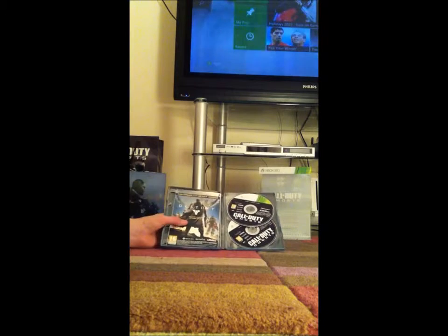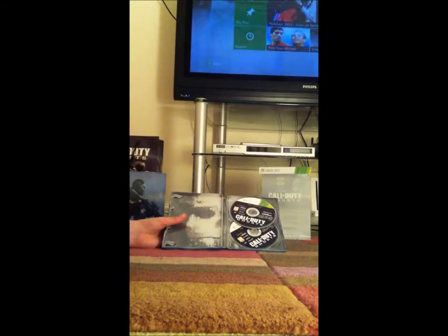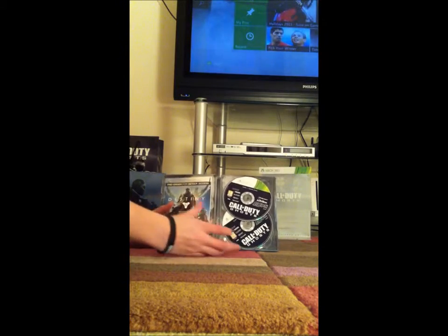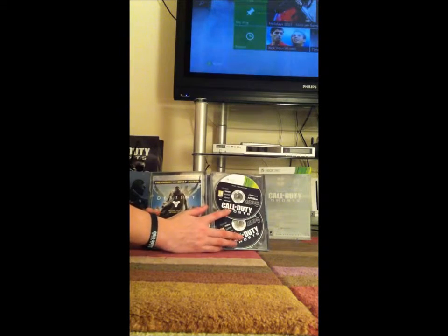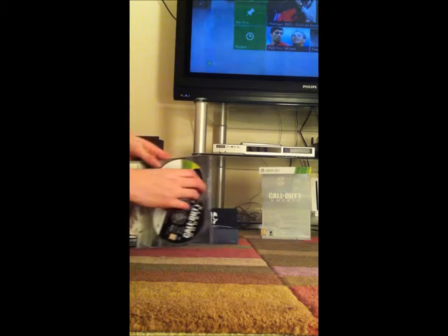Just to let you know, I've taken all of the season passes out. If any of you are out there looking for a season pass and can't find it — not being tight or anything, but that's just how it goes. So here we have two discs: this one is the install disc, and this is disc one, the game disc. I'm going to try and take these out.